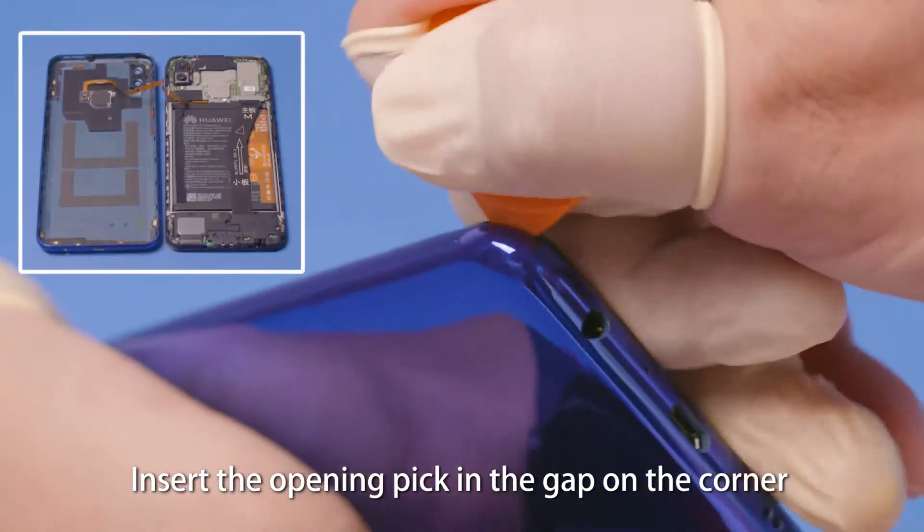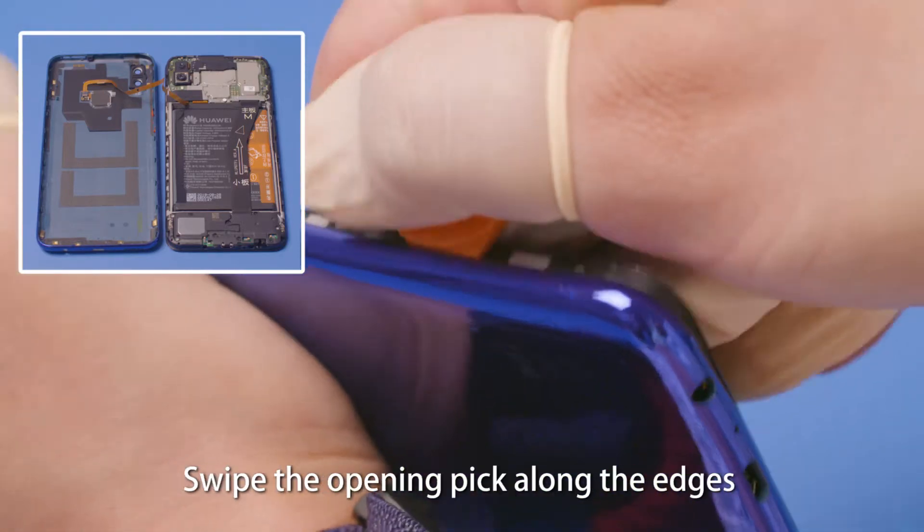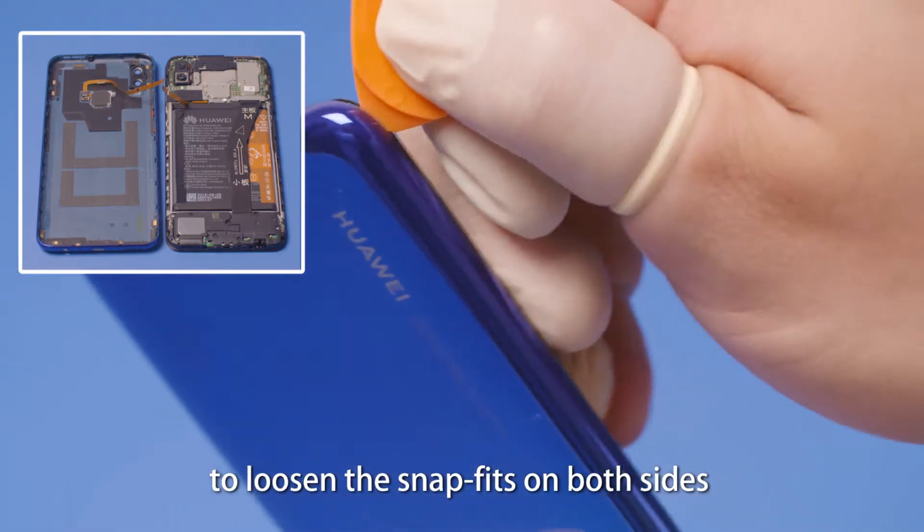Insert the opening pick in the gap on the corner beside the headset jack to pry open the rear cover. Swipe the opening pick along the edges to loosen the snap fits on both sides.